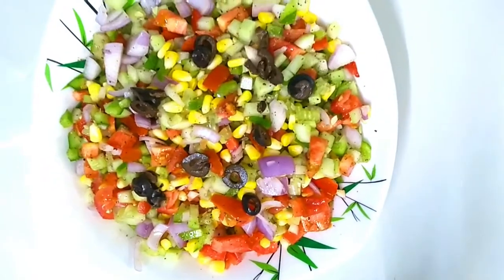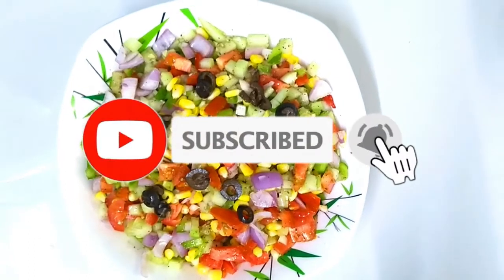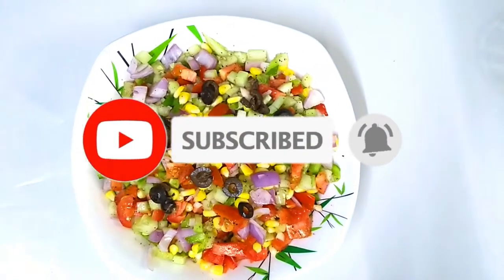Please like and subscribe to our channel and share it with you.